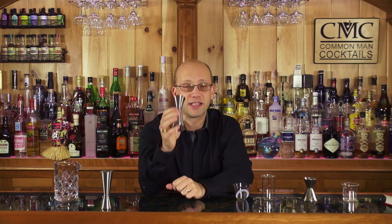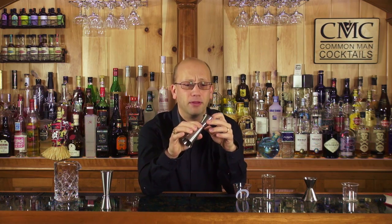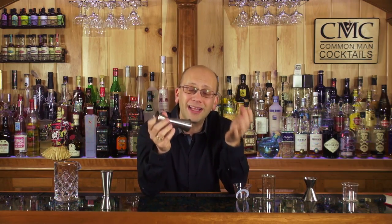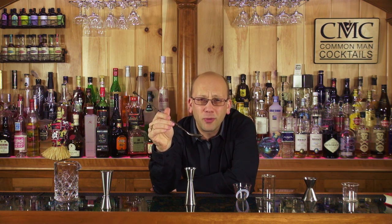The Japanese jigger I sell on Awesome Drinks — I searched forever for one that was in ounces. You can get a milliliter version. This one is half ounce, three quarters of an ounce, a full ounce, ounce and a half, and two ounces, which gives you tons of flexibility. The only thing you're really missing for a standard cocktail is a quarter of an ounce. Well, a bar spoon is damn near a quarter of an ounce — that's kind of what they typically create for a spoon level, about a quarter of an ounce, a teaspoon, somewhere between seven and ten ML. So if you have a bar spoon and a jigger, you have pretty much all the measures you need.